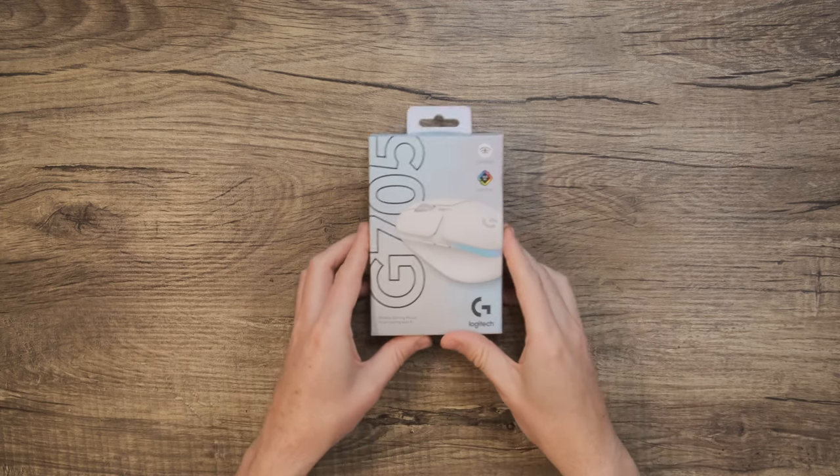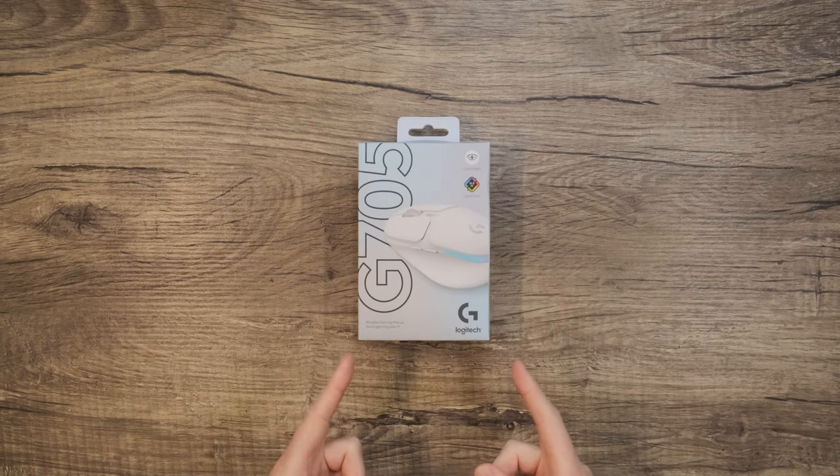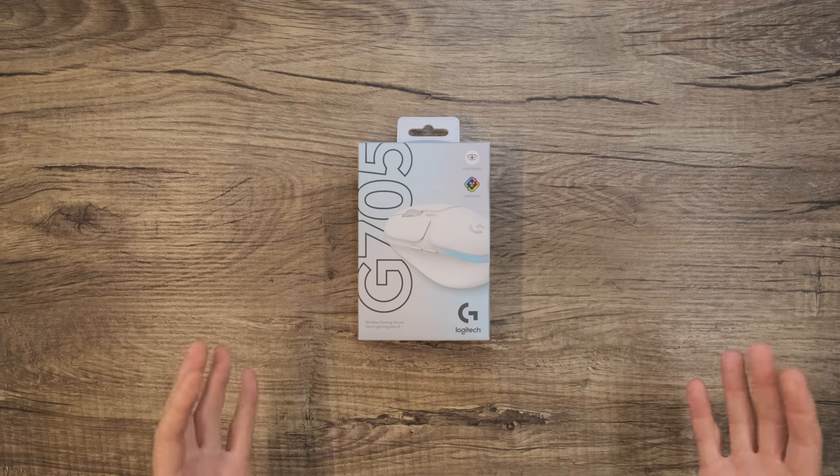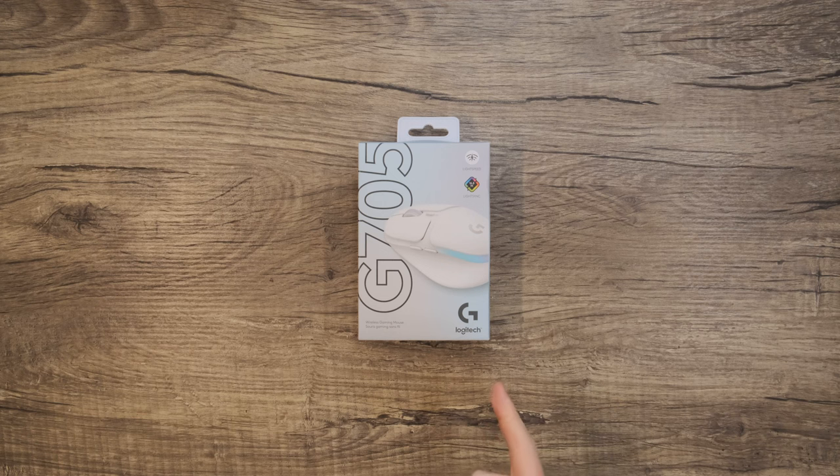Hi, and welcome back to Logitech. Today we're unboxing a super cool mouse that's a little different from our usual gaming mice. This is the Logitech G705 from our Aurora Collection — a beautiful and aesthetically pleasing gaming mouse that packs in some great tech, like our low-latency Lightspeed Wireless, in a small form factor that's inclusive for smaller hands. So let's get into it.